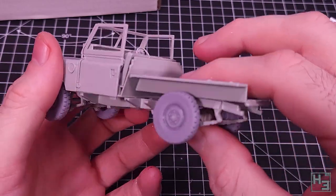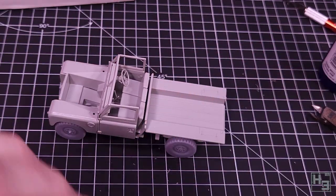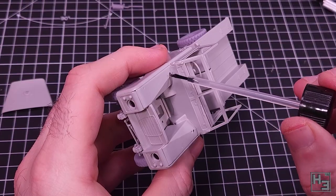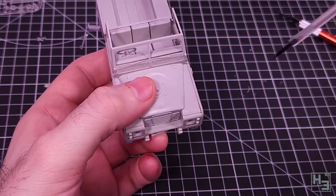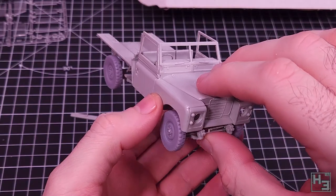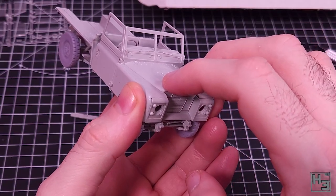Then the bottom of the rear tray part goes into place - there's a couple of guide pins on the bottom which is helpful. At the front, to hide the fact that the Land Rover has no engine at all, I attach the bonnet - or hood if you're an American. There are guide pins here too; it would be really easy to get this misaligned without them.